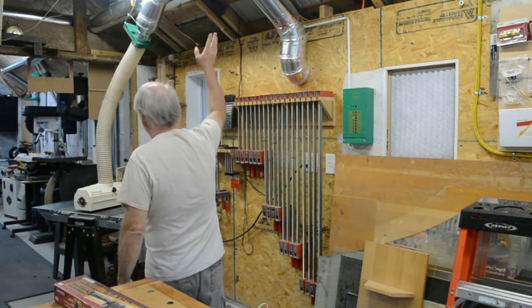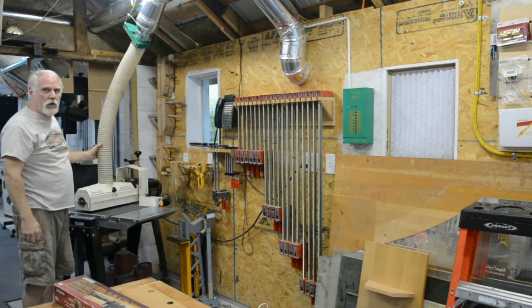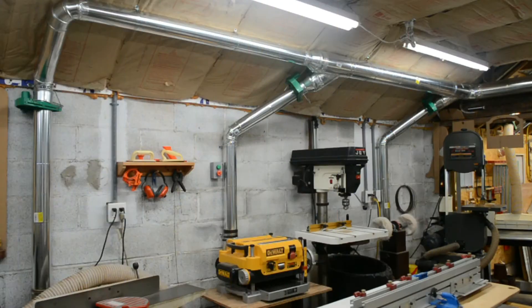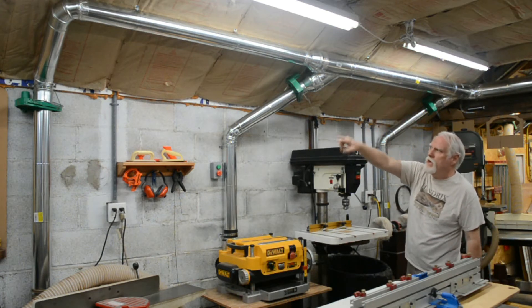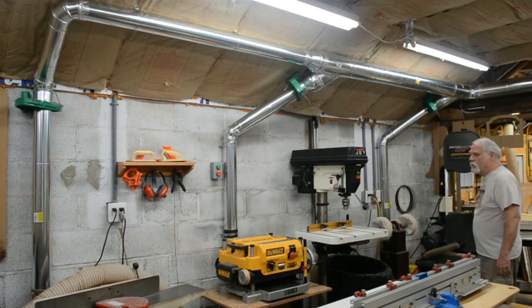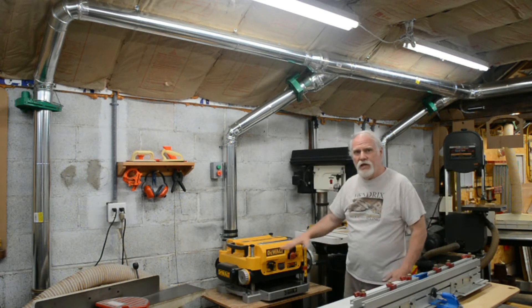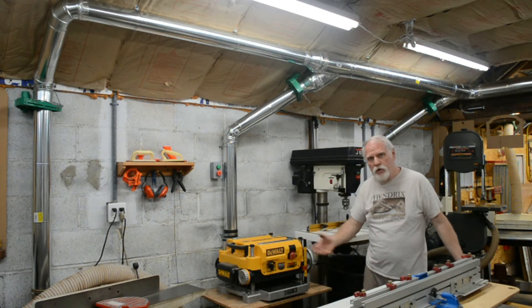We've got the 6-inch trunk line here. This is one of the automatic gates, and it drops down — I've got 4-inch from that down to my sander, and then the 6-inch feeds on through to the rest of the shop. This is the 6-inch feed coming through here. I've dropped to 4-inch from there down, 4-inch here down for the bandsaw, and 4-inch down for the planer. Because the planer slides out in the middle of the floor, I have an extra section of hose so when I pull it out I can hook the hose up.